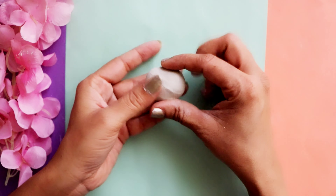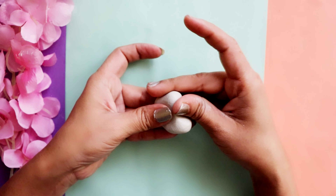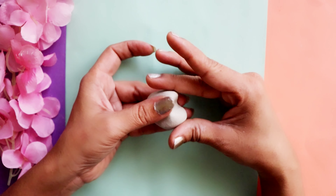So let's move on to the last DIY, which is a cute little frame. For this we'll again use molded clay. We simply need to give the clay a heart shape.